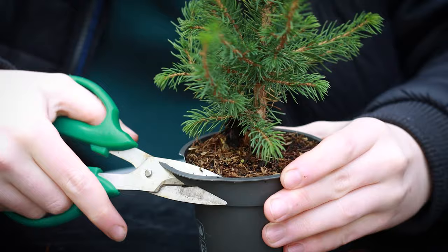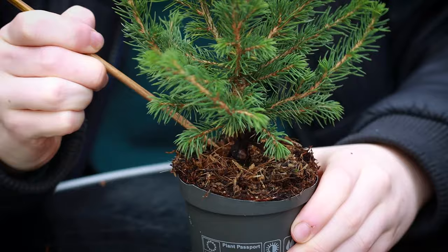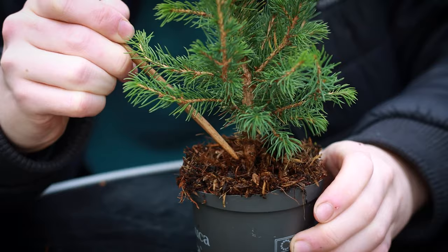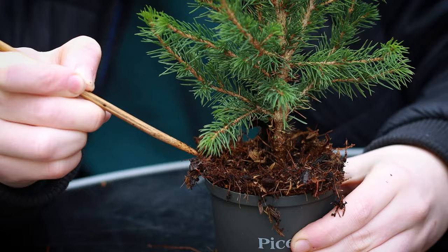I'm just going to cut the lip of the pot down. I'm not doing a repot as it's the wrong time of year — you want to repot the majority of bonsai trees, including this Picea, in springtime. All I'm doing is exposing the top of the root base. When I drag the chopstick I'm pulling it from the trunk to the outside of the pot, always working outwards, so if you catch any roots you're raking them in the direction you want them to grow.